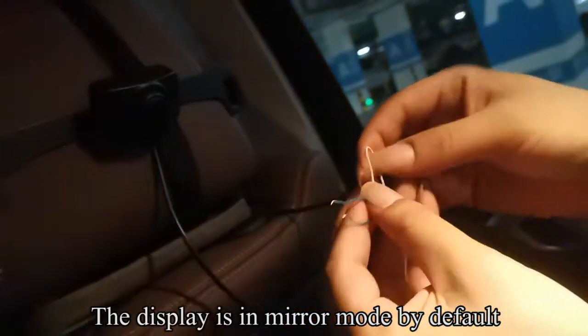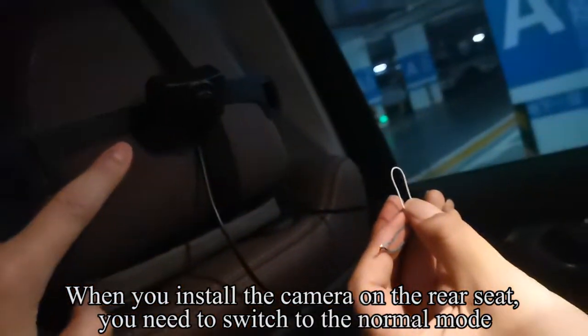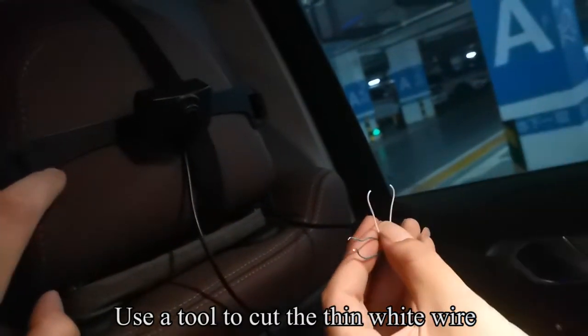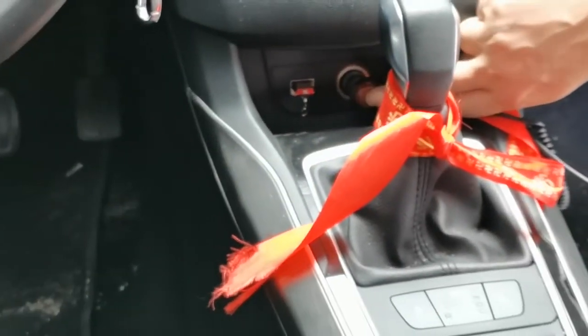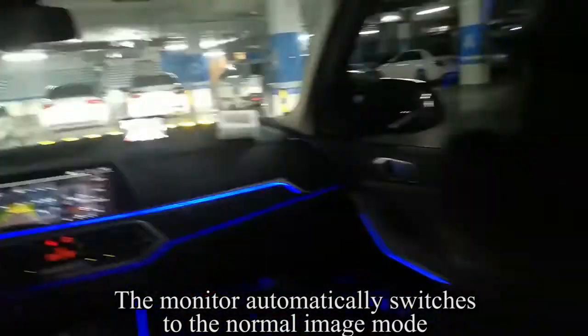The display is in mirror mode by default. When you install the camera on the rear seat, you need to switch to the normal mode. Use a tool to cut the thin white wire. Turn off the camera's power and quickly turn it on. The monitor automatically switches to the normal image mode.